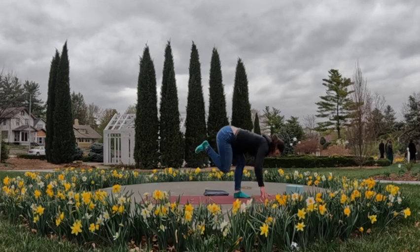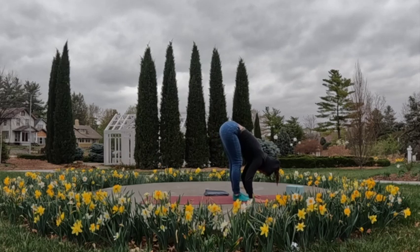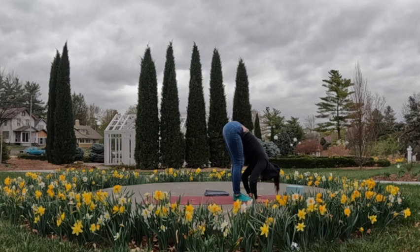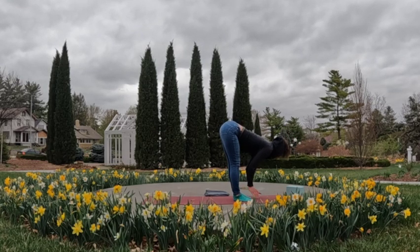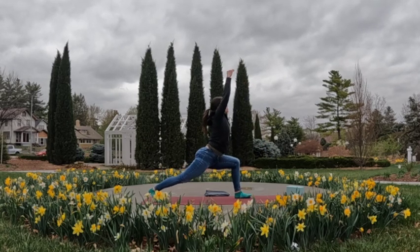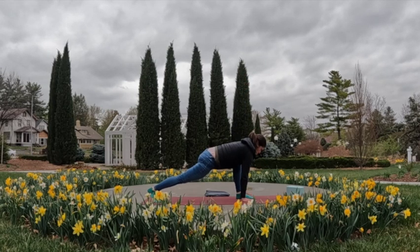One more deep breath in — really reach and twist. Exhale, unwind the spine; step the right foot forward coming to forward fold. Inhale, come right into the halfway high flow — straighten the spine; exhale, folding it forward deeply. Do that flow two more times with your own rhythm of breath: inhales finding strength, exhales softening and letting go. One more flow, then place the hands down to the mat, step the right foot back again through high lunge. Inhale, sweep and reach the torso up; exhale, release the right palm down to the inside of the left foot; inhale, twisting up to the left; exhale, unwind and step or walk it back to downward facing dog.